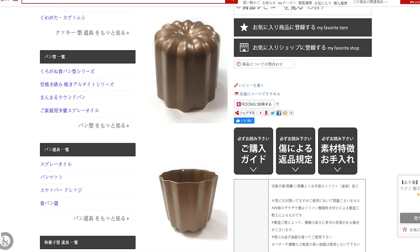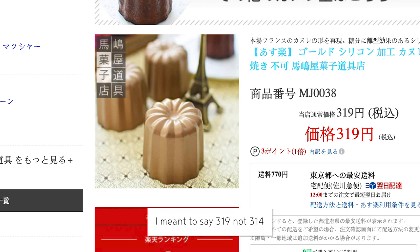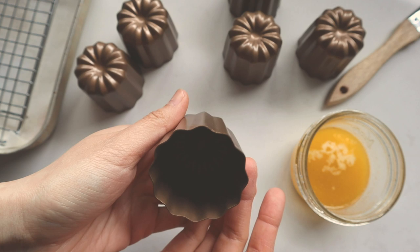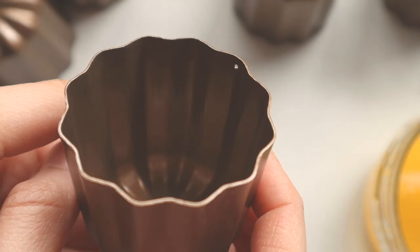The store is called Majimaya — I'll put a link in the description below so you can click on it to purchase them if you're interested. I paid 274 yen for these molds, but online they were selling for 314 yen plus shipping, so it's a lot cheaper in store. I only bought six because I'd never tried them before and wasn't sure if they'd be a dud, so I didn't want to spend too much money.